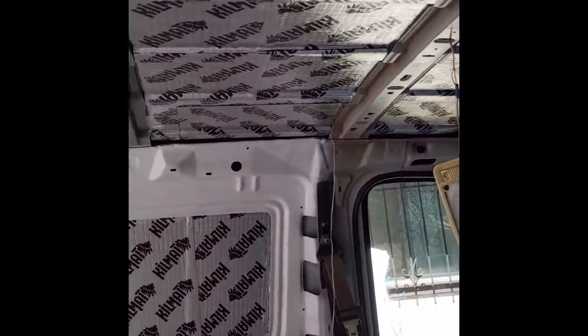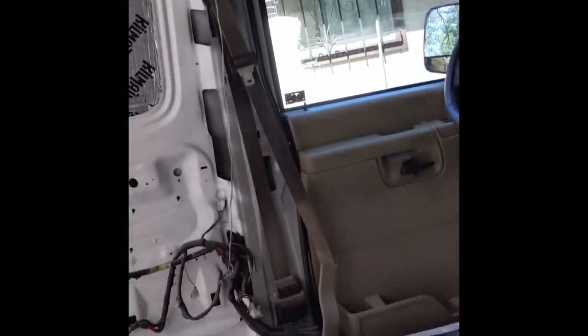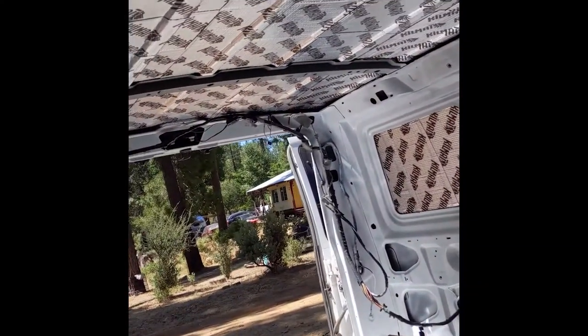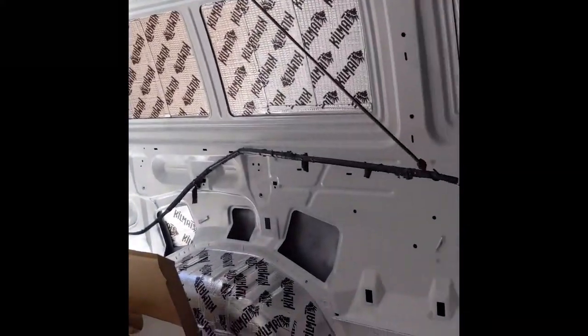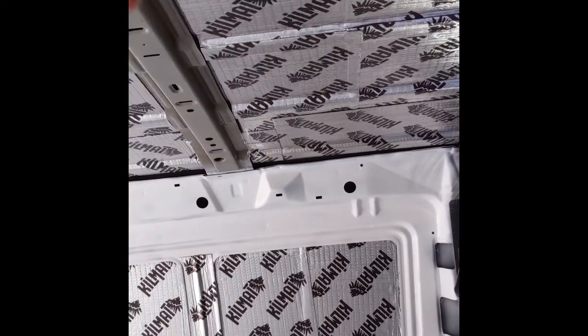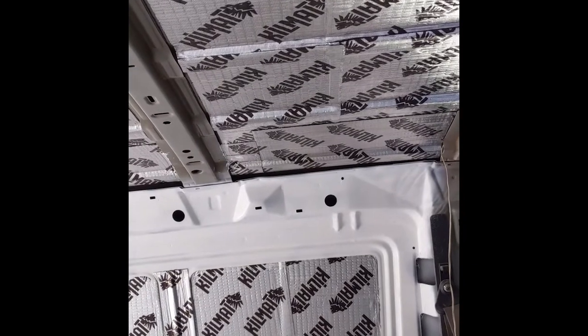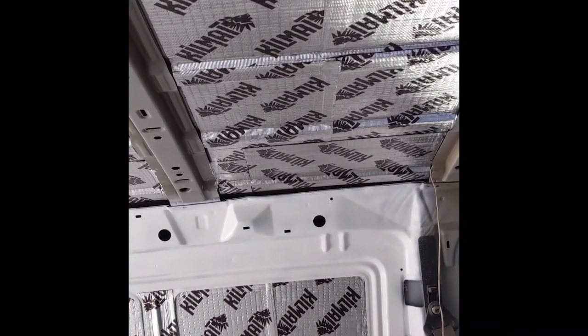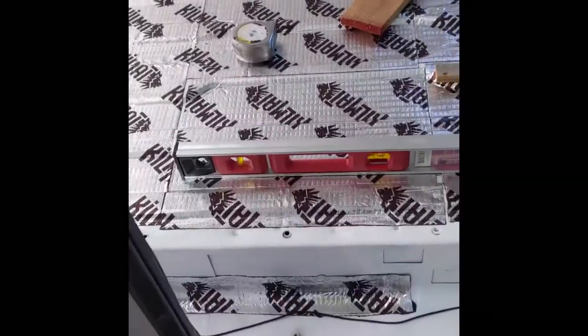I'm going to have to do lots of measuring here today to get this centered up. I'm going to be putting it on this front edge side, right behind the driver's and passenger's side seat. The three panels will be going up on the back part here. I did measure — I have enough room. I just have to get this all squared up and measured, cut a 14 by 14 inch hole in the roof, make sure that's squared up, and then I'll be able to seal up the fan and drop it in.